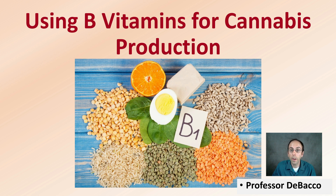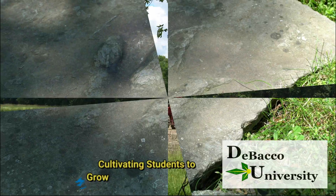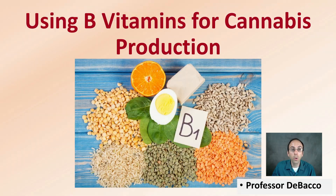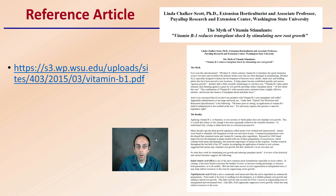If you're considering using B vitamins for your cannabis plants, watch this DeBaku University video to see if it's the right option for you. Let's get into using B vitamins for cannabis production. I have a reference article here if you're wondering where I got some of the information from — a link is provided, and the first page is shown here, so you're welcome to investigate it further. This is just going to be a brief overview.